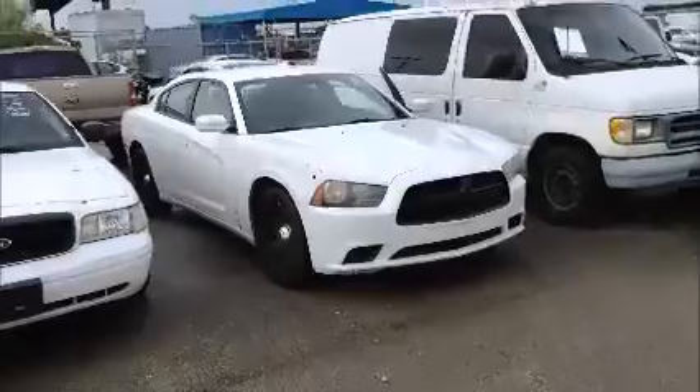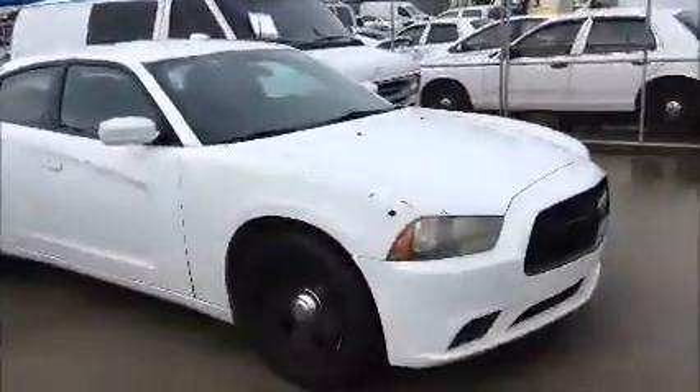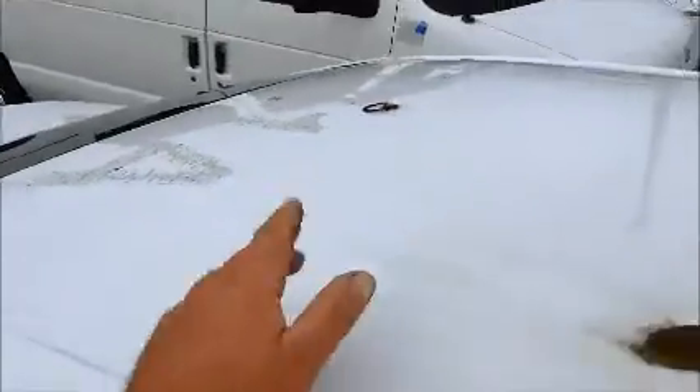This is an ex-police car. The holes there were for lights. It had a light bar, so I had the wire coming out. And the antenna.